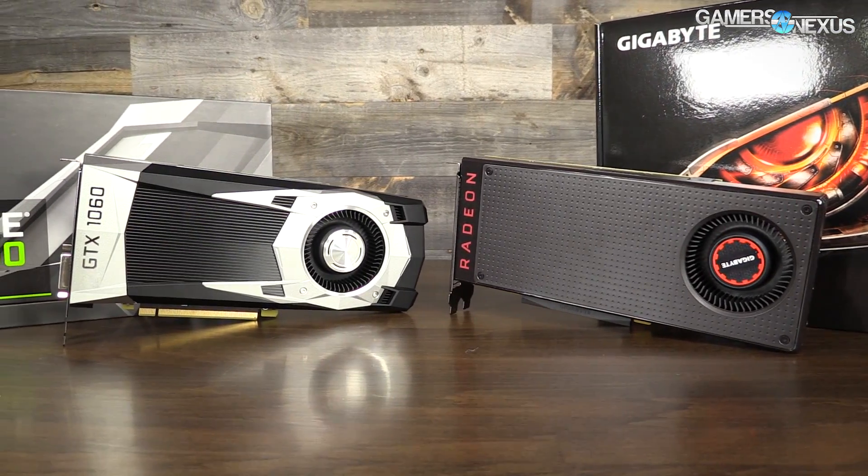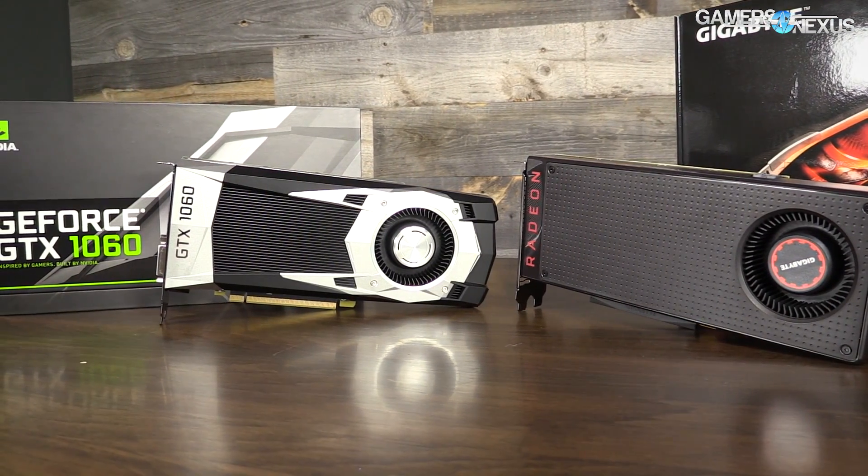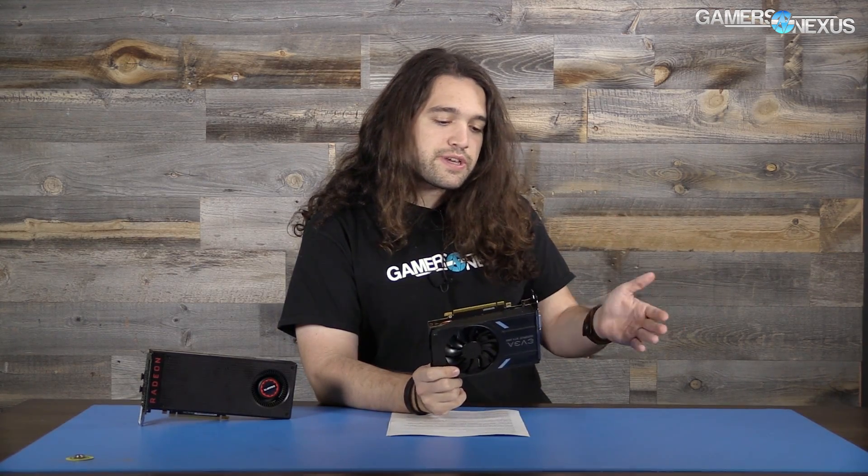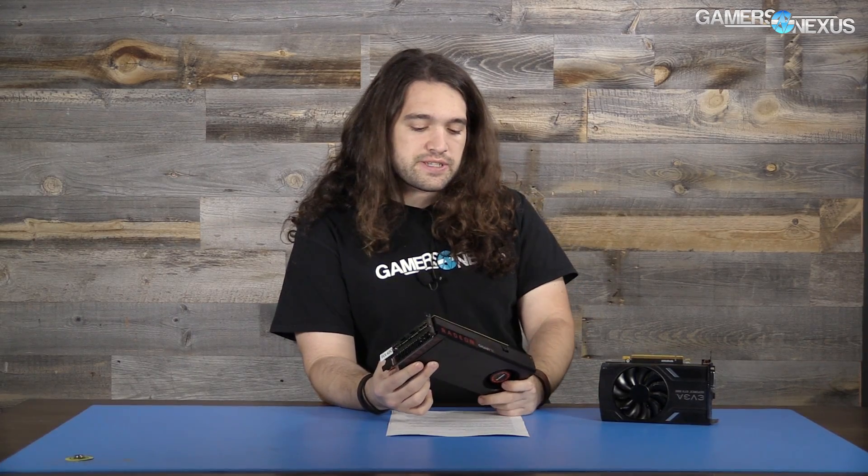To quickly recap the differences between these two cards and their base models — the 6GB and 8GB versions — the GTX 1060 3GB is more than just a halving of the VRAM from 6 to 3 gigabytes. There's also 10% fewer SMs, which means 10% fewer cores, and you also lose some TMUs as a result. So it is a slightly different processor than what's found on the GTX 1060 6GB card. The RX 480, on the other hand, depends on what model you're buying, and AIB partners have some say in pre-overclock.